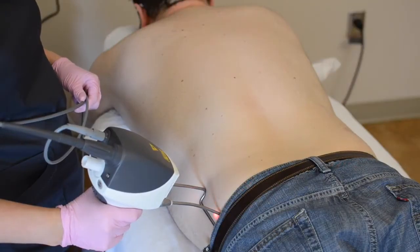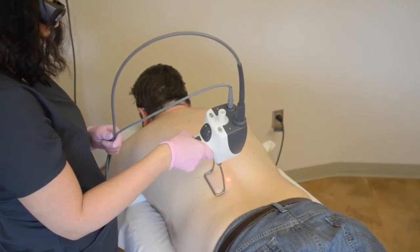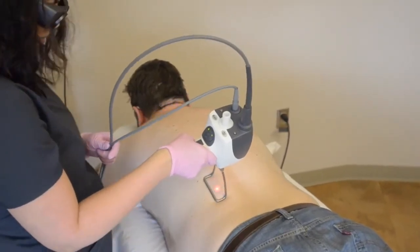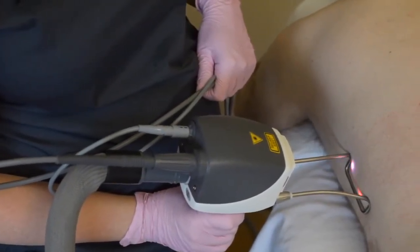This procedure is pretty fast — it's gotten better with technology over the years. A lot of people think that it hurts, but it's actually quite comfortable. If it's not comfortable for some reason, we do offer other options: we can use cold air and sometimes ice during your treatment.